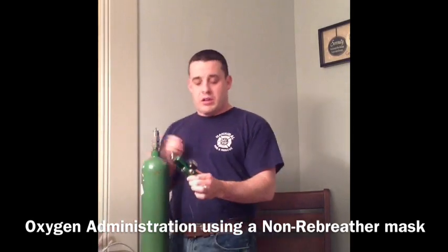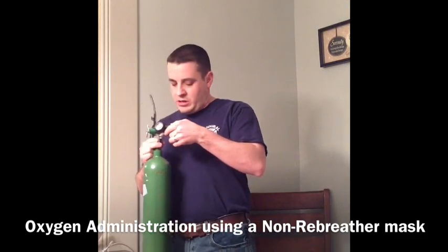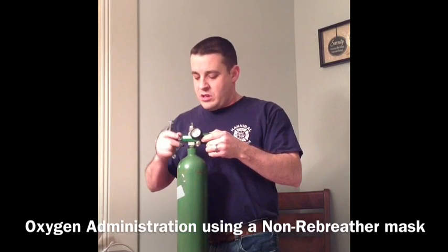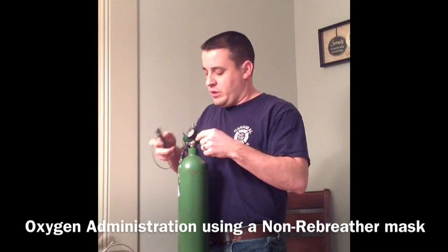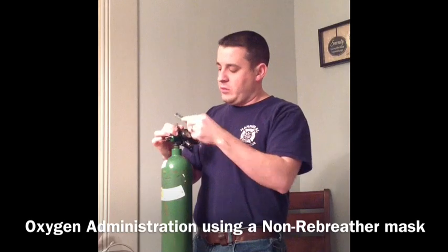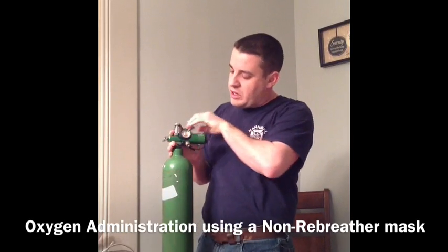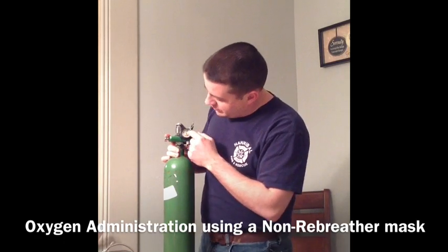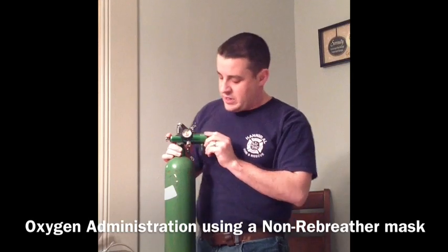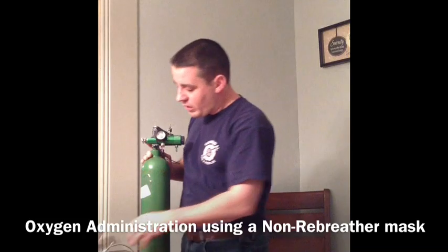First thing we're going to do is apply our regulator to our bottle. There's only one way that it'll go on there, and we'll just go ahead and slide that right on, fit it right in, and tighten it down. Once we get it tightened on there, we'll use our O2 wrench and just give it a little snug so it doesn't leak. Then we're going to turn our bottle on, give it just a little crank, and make sure that we don't hear any oxygen coming out or leaking. Check our valve to make sure that our needle is in the green or above the red.